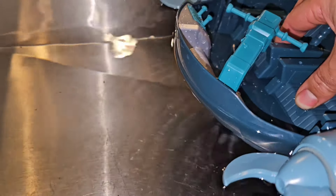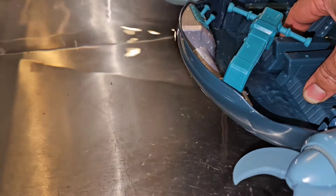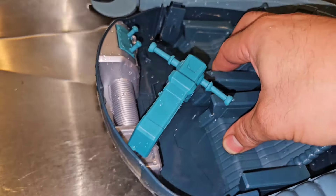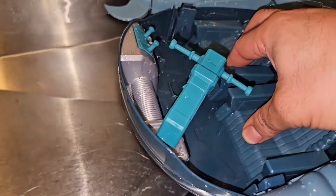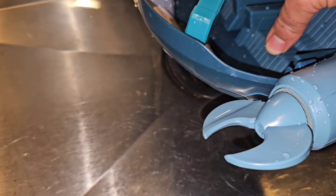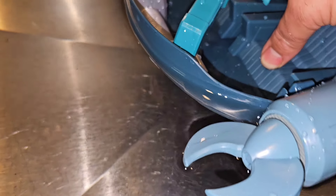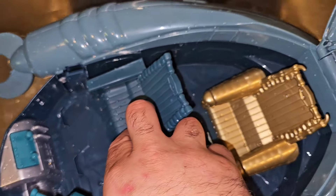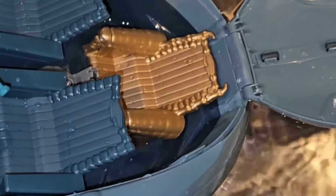You gotta just keep it right to the edge. I'm getting a little bit of water only because I'm pushing hard, but there ain't no water coming from the bottom. If anything it's gonna come from the back. I still say it's a success with the stress test - I pushed it over the limit. But other than that, take that back lid off and this thing is a good boat. Water's gonna leak in from the back.